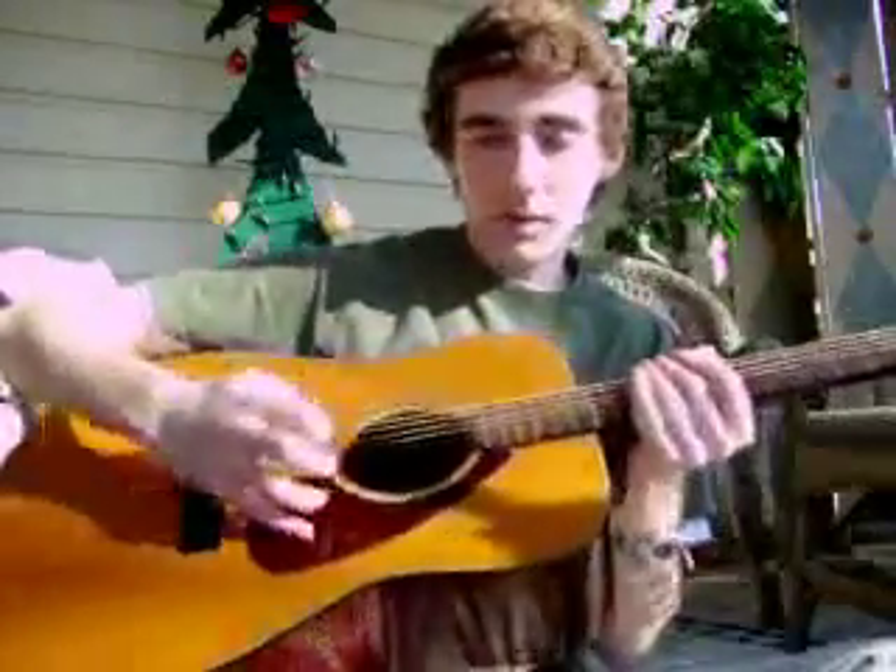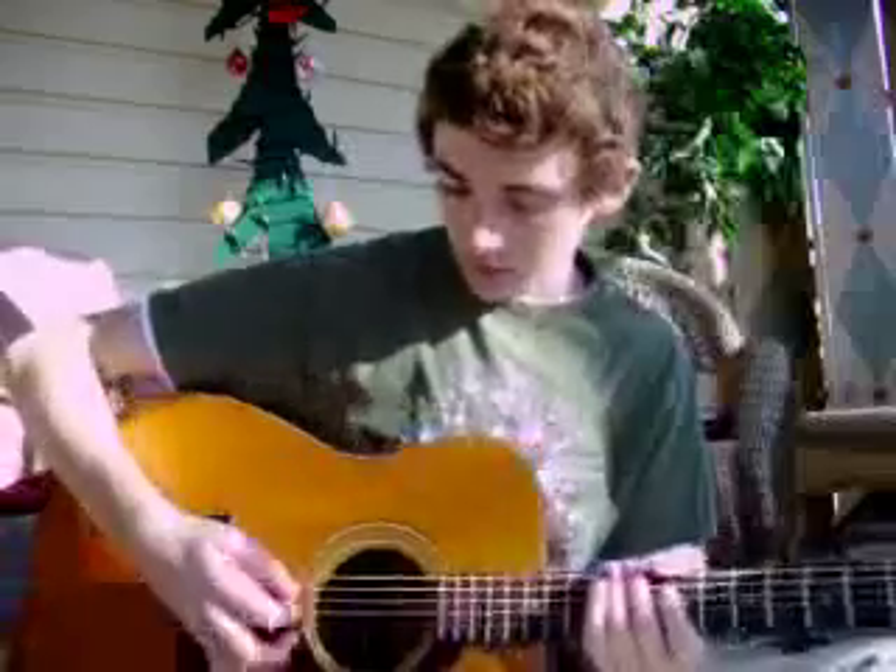First we'll start with alternate picking. You've got to have your pinky anchored like I said last video. Hold your pick right, and when you down pick, you just go down, down, down. Now with alternate picking you go down, up — and that's alternate picking. It's pretty simple, it's faster than down picking, and you use it a lot.